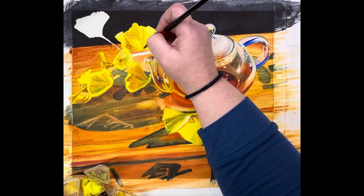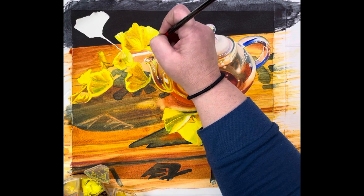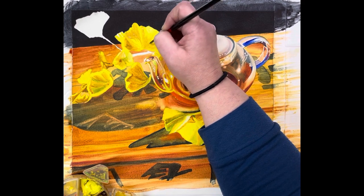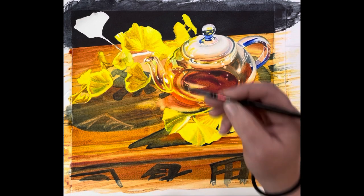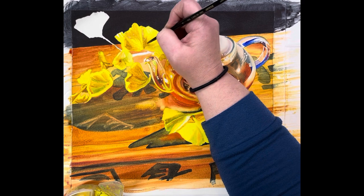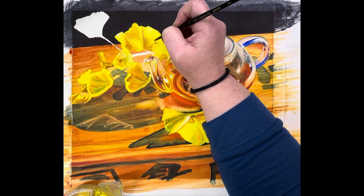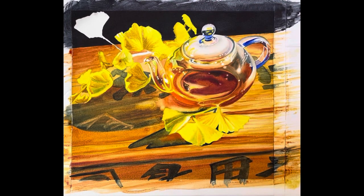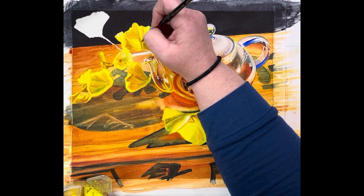Loading my brush again, got some more cream consistency. It's dark in here so we're looking at the reference photo and pulling texture. Let's go in and get a pretty dark amount of Quinn gold and really darken up the center. All right, I feel like we're getting the depth that we needed — loaded my brush again.